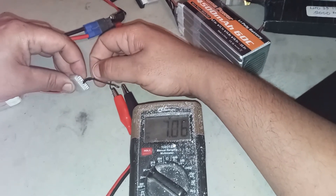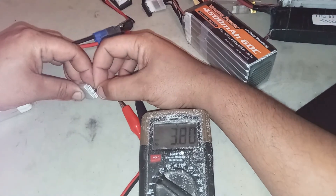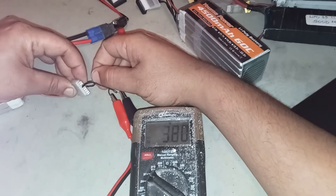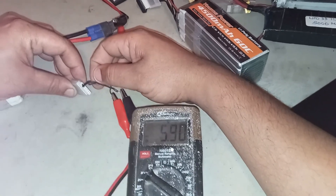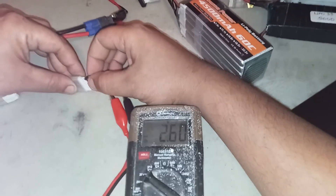I never pull both leads out at the same time — I always pull one out, put it back, and then move the next one up. You can't see it right now because my hand's in the way, but I start with the red lead and I always keep the red lead on the same side as the red lead on the battery.